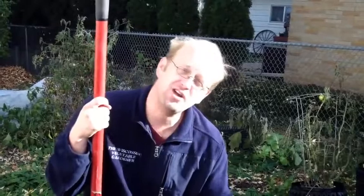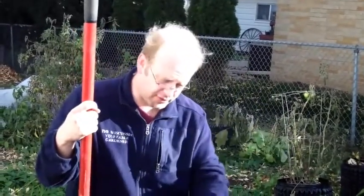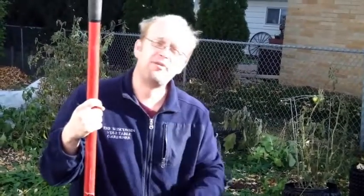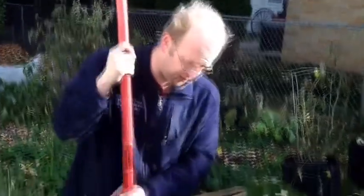By overwintering it you're getting a jump start, because you've already got a plant established when you put it in the ground next spring when the weather is acceptable and it's the correct time. You've climatized or hardened the plant off. So here are some steps on how to overwinter a pepper plant, and I'll talk about some of the ways in which you can store it indoors to get the best optimal success in surviving over the winter and bringing it out in the spring.